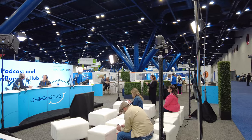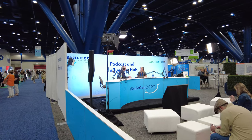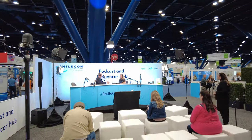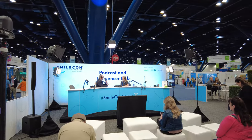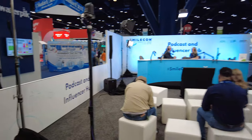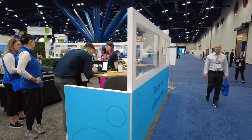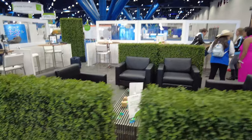They have a podcaster and influencer hub which is really interesting — you can see them recording. I'm taking a picture of somebody taking pictures. They've got 360 cameras up here on post. And they have another booth for podcasters and influencers — what a comfortable space, and it's actually reasonably quiet over here.